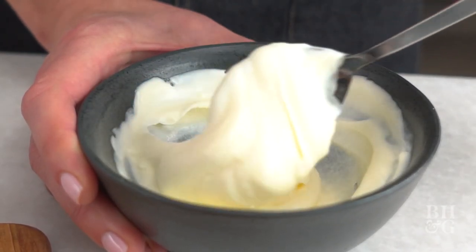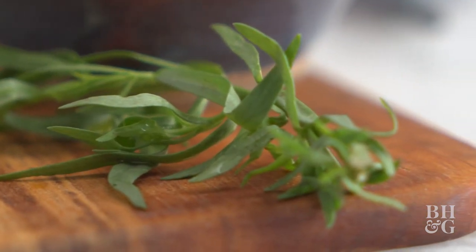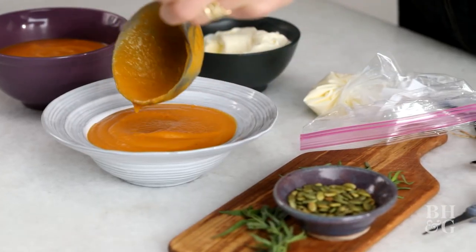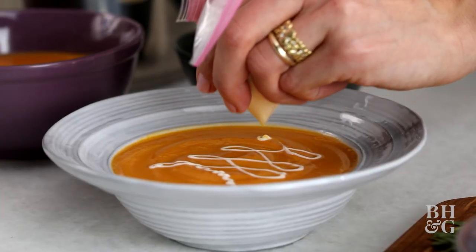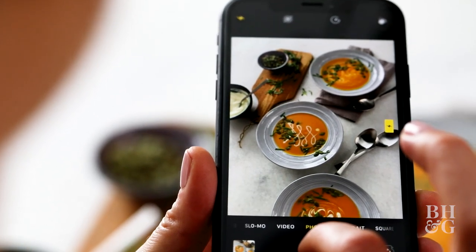Creamy creme fraiche, sweet carrots, butternut squash, toasted pepitas, and fresh tarragon — can you guess what I'm making? Tis the season for this wonderful low-fat option for your family and friends, and I'm going to show you how to get the ultimate photo that everyone will love.